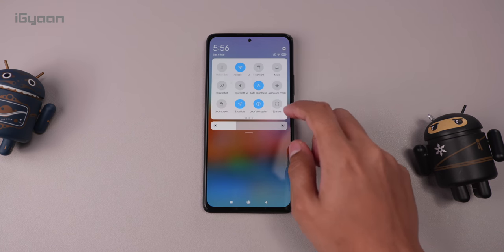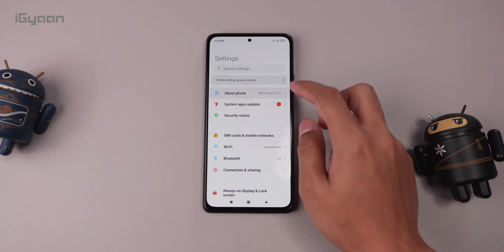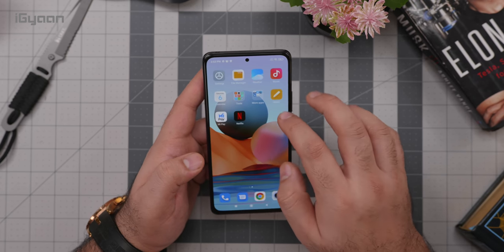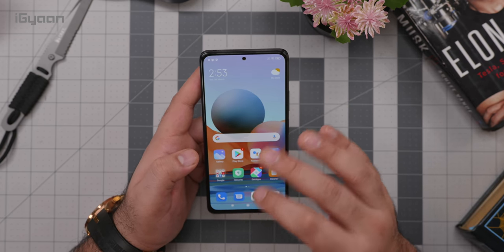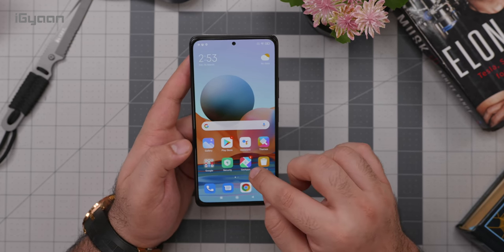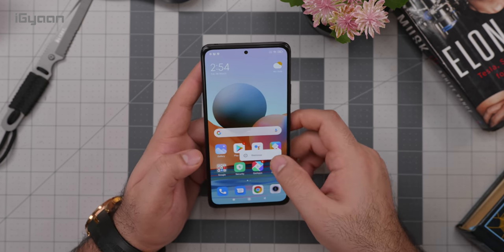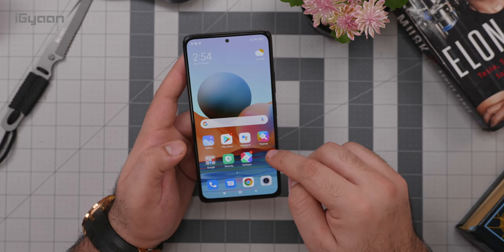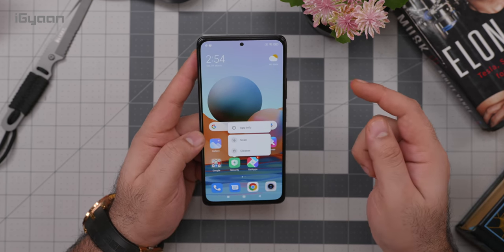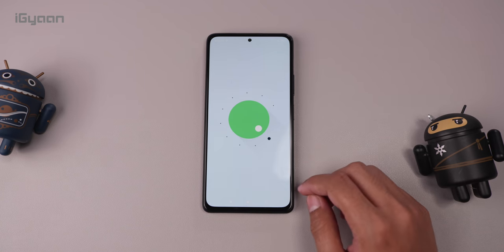Xiaomi or Redmi are apparently pushing out a MIUI update that will let you remove quite a lot of pre-installed applications. However, certain apps like Get Apps are not removable — which I think should be the first one they allow you to remove. Security also can't be removed, and Cleaner lives within the Security app, so even if you remove the standalone app it still exists there. I think most people don't need these and Xiaomi should at least allow users to disable them.